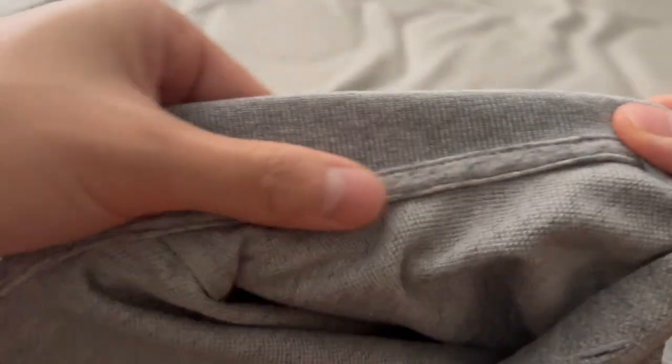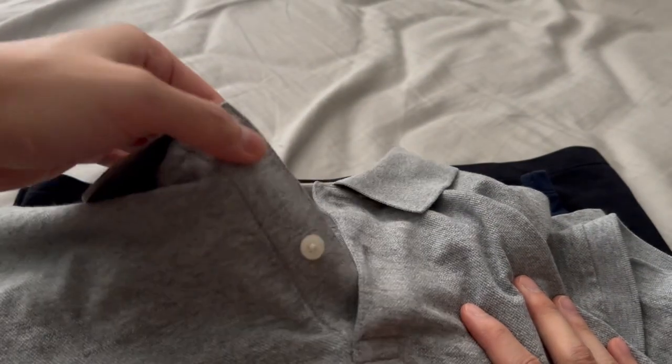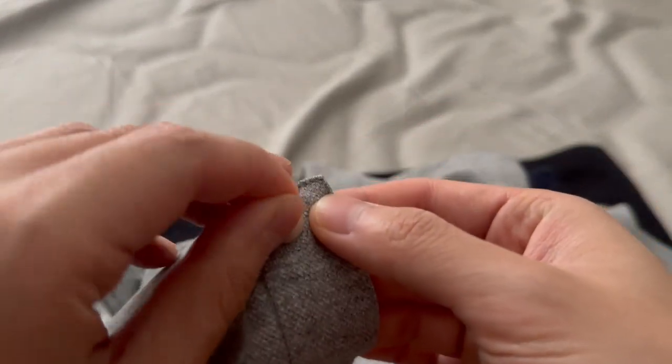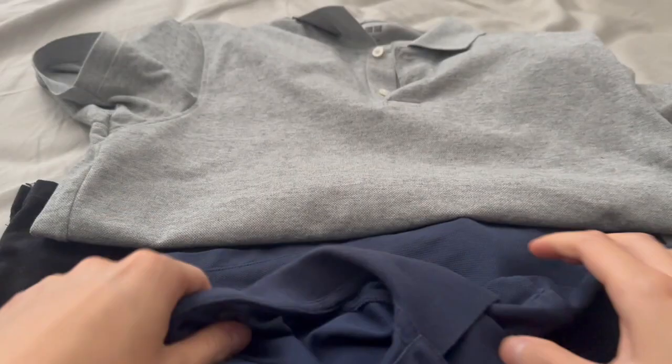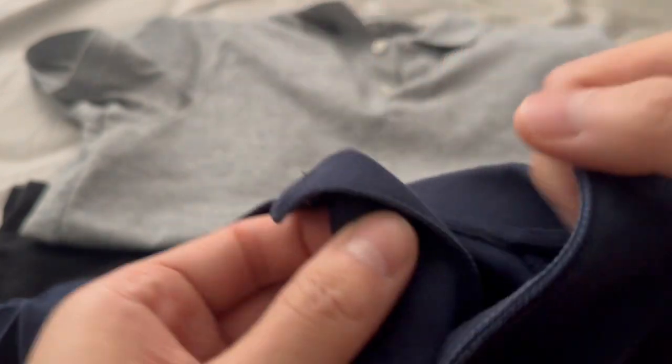The neck seam is slowly deteriorating over time, but again, it's very nitpicky. The buttons have remained intact — there are some loose threads here and there that you have to clip off and cut away over time. On the navy pair, the darker buttons make the loose threads less noticeable.